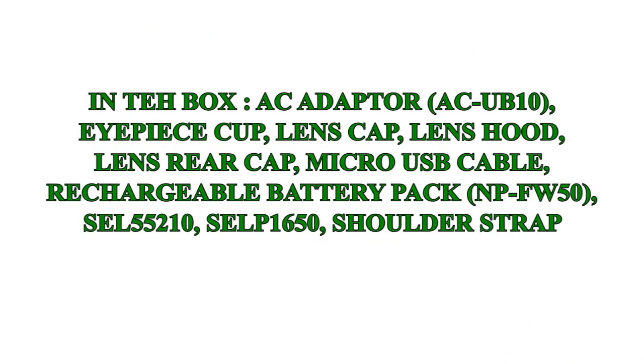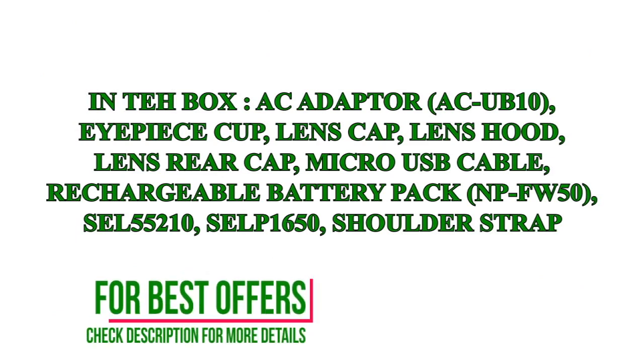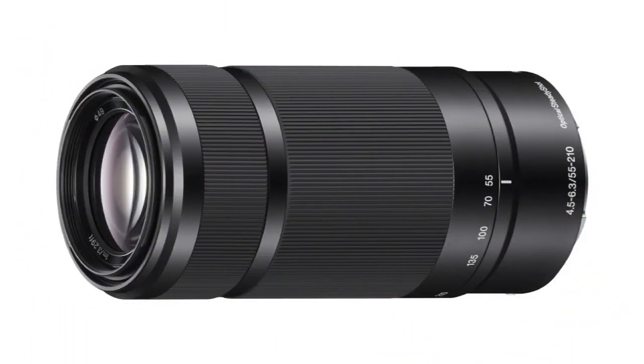The view screen on the back can tilt up or down, so you can have the camera higher or lower and still be able to see the screen. There are programmable buttons that you can set to work just about any feature of the camera — I use auto focus lock a lot, just set one of the buttons and have instant access to that feature.